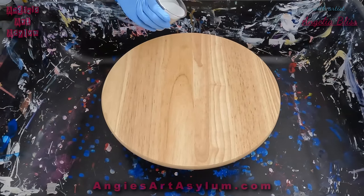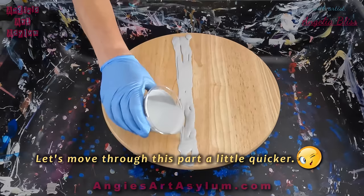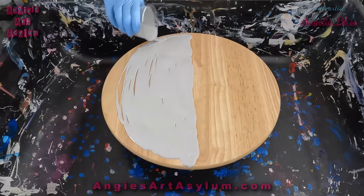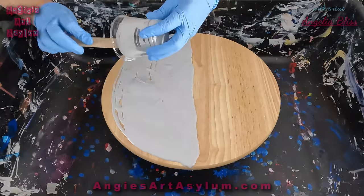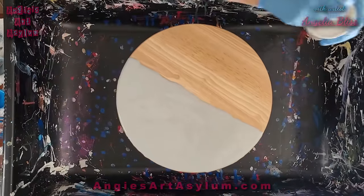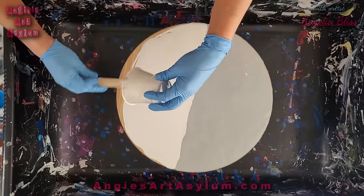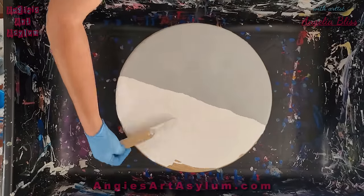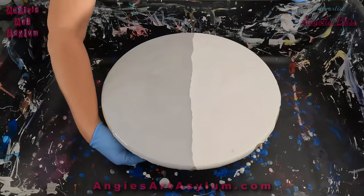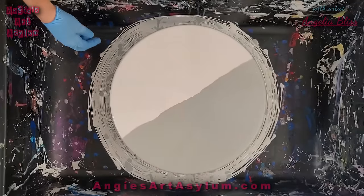I've never done this on a Lazy Susan before so it's going to be fun. Let's just get busy and see if I have enough in my cup here. Now with the modified blooms you don't need a whole lot of paint left on what you're working on. Notice that this gray is a little thicker than the other color, so hopefully it will slide over. I'm pretty sure it's going to work when it goes to spin off. Give this a spin. Oh yeah, I've got plenty of paint on there.